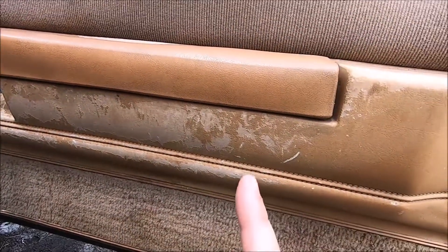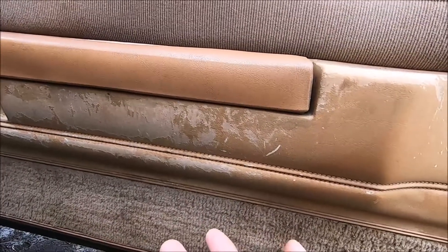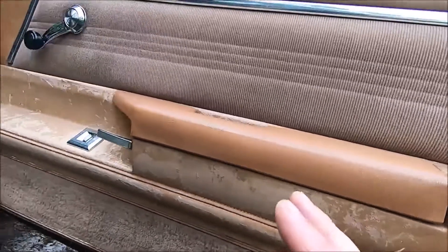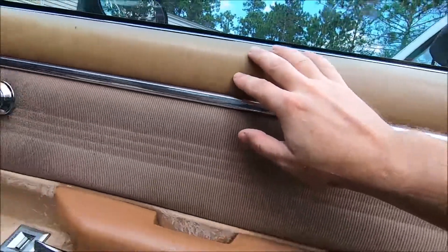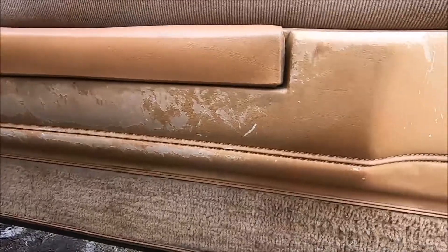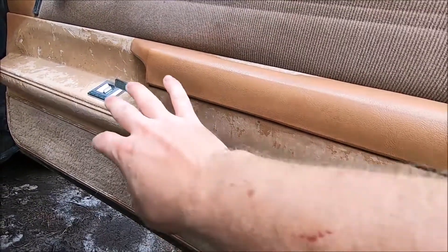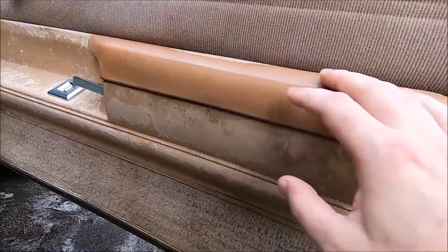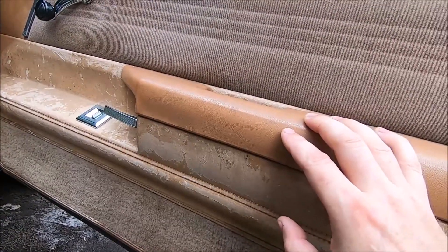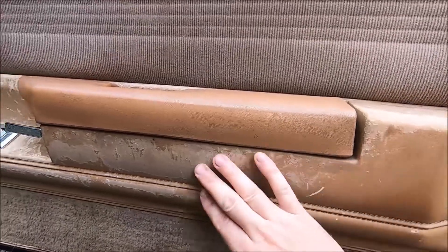There are a couple different ways to fix this. Number one, you can buy completely new door panels. We're not going to do that because I don't have a big budget for this car. These door panels are intact and I think they're perfectly fixable. The upper sections, the vinyl, is still really nice, and the cloth is really nice. So we're going to try to salvage these panels — strip them down, take the door handles off, and clean them at the same time. You get dirt down inside these surfaces because it's not perfectly smooth by design, and over the years that gets gummy.